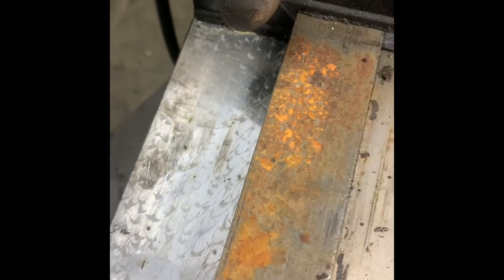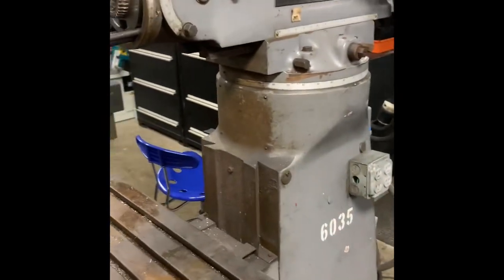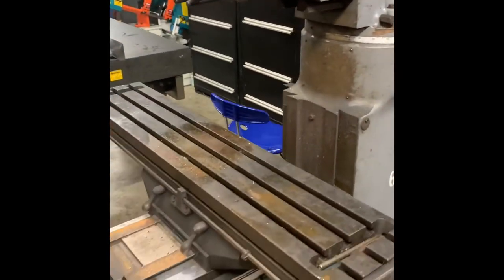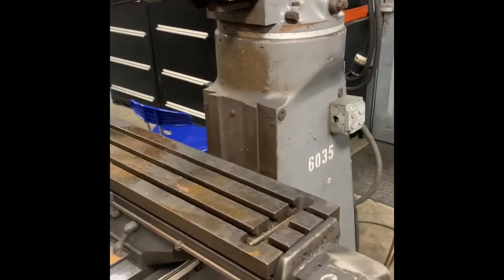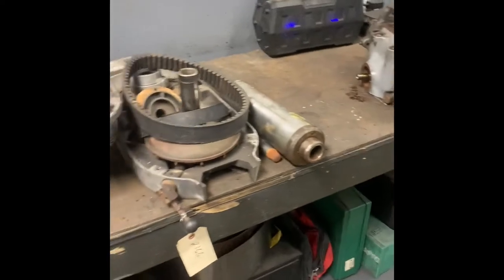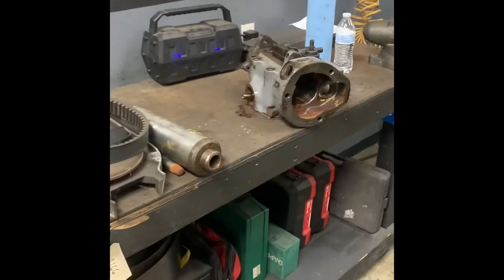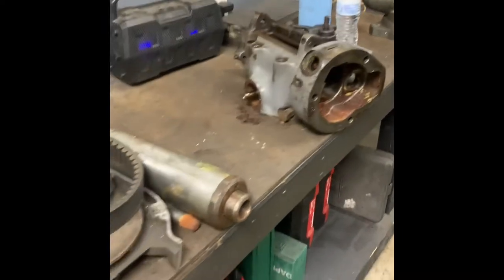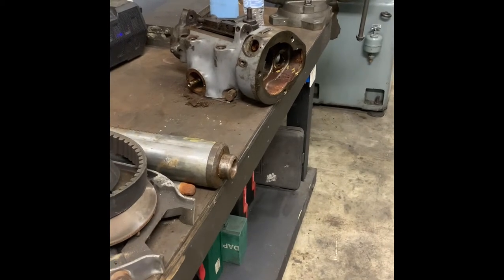At the end of the video I'll explain how I price things. It's not just a random swing — I price them according to what I have into them, a margin I need to hit, and what the market will bear. So we're going to get started with this head, and as I do it I'll either do pictures, video segments, or a little bit of both.